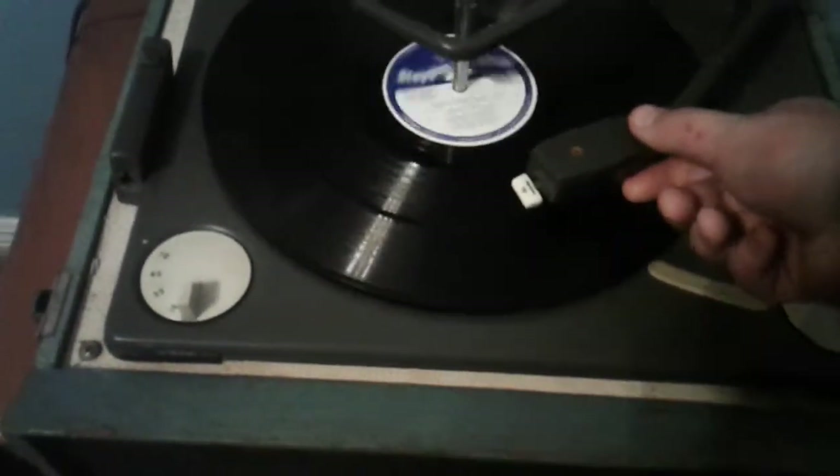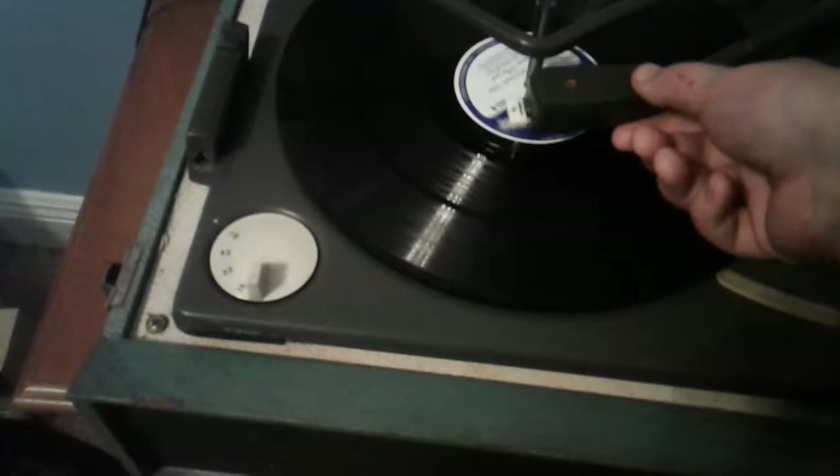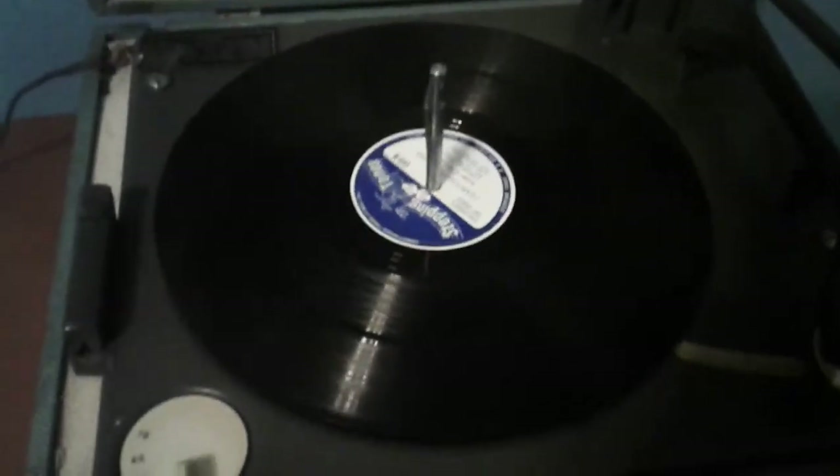And once it gets to the end of the record, it puts back the tone arm and shuts the machine off. All those songs were for demonstrational purposes only, not entertainment purposes. Thank you guys for watching — more to come later.